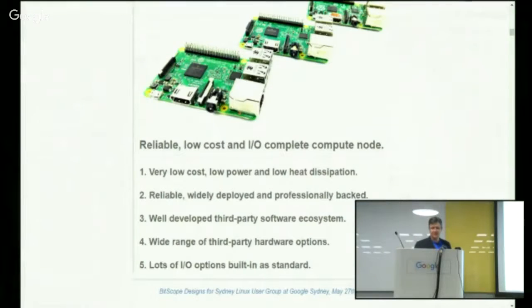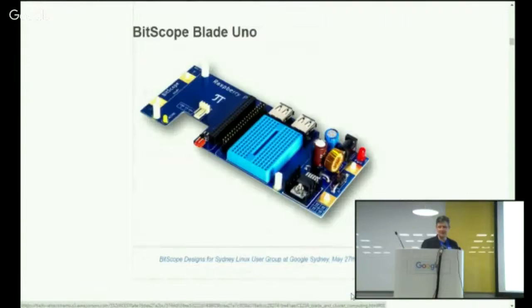For those reasons, we figured it was a good choice for cluster computing. But when we say cluster computing, we're not really looking at data-intensive number crunching, although you can do that to some extent. We're looking more at physical computing — the interface between the real world and the virtual world — and crunching numbers received from Bitscopes in our case, but lots of other things too.